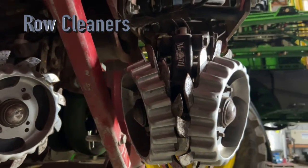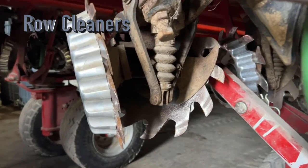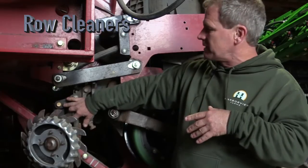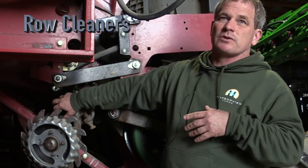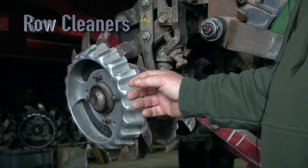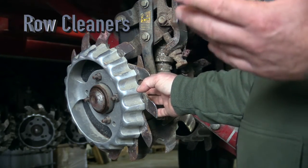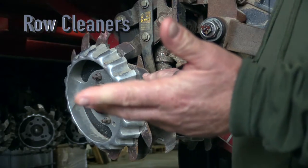We might get something wrapped up every once in a while. We also like the bracket that holds them — it's made by Martin too — because it's got two linkages, a parallel linkage similar to when the revolution of drills went from single to parallel linkage. It provides a much smoother ride for the unit because it's floating rather than a steady impact. The best part of this row cleaner is that it's intertwined and has the back plate so it doesn't tangle. Finding a row cleaner that doesn't tangle when you're planting green is the hardest thing to do.